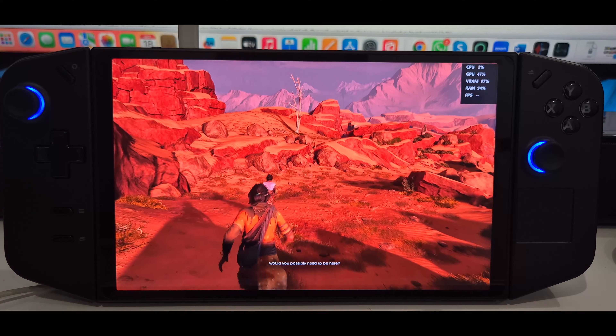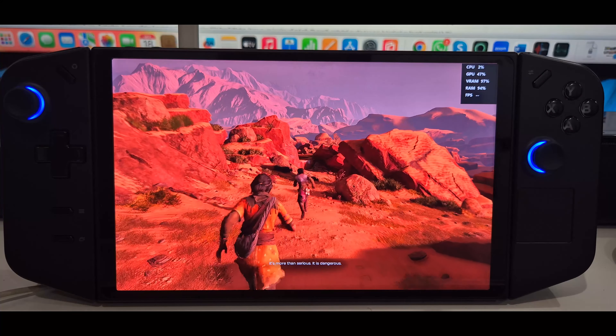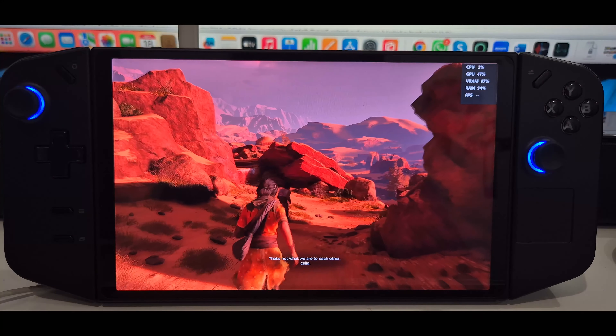As far as the game and the look of it on this handheld device go, I think it looks pretty decent given the fact that it's running at 800p.